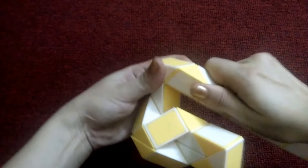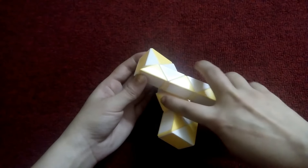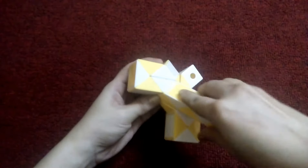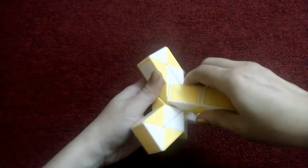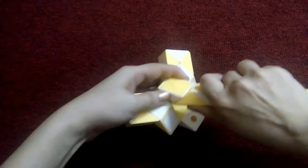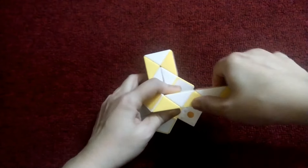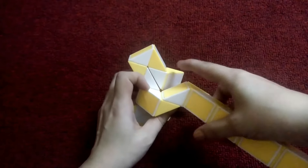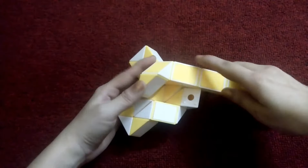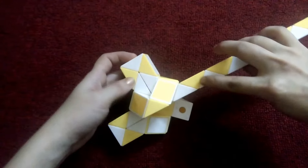This goes left. You can see yellow and yellow can match, so yellow goes to the right and match. Now this goes right, this goes down, yellow goes up so you can match here. This goes up — one, two, three.